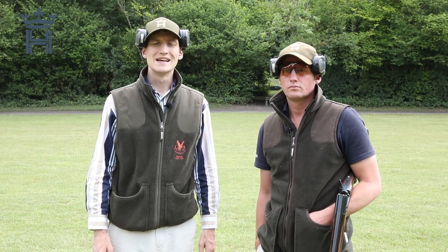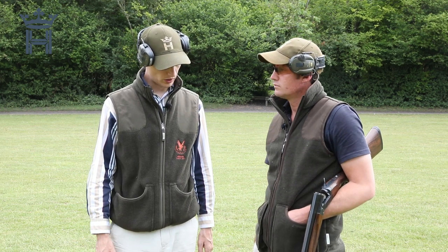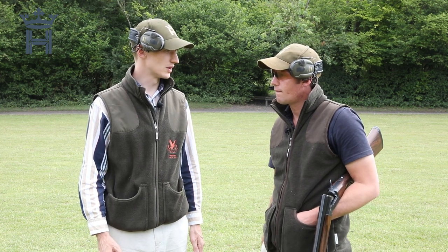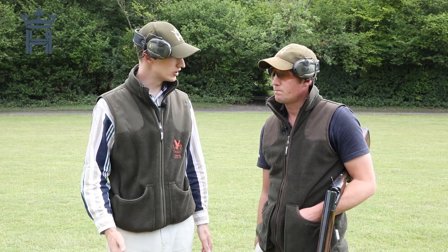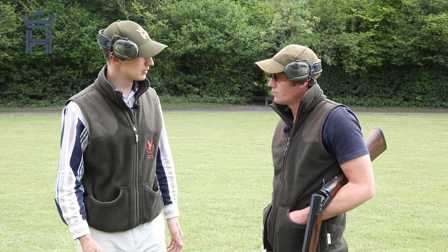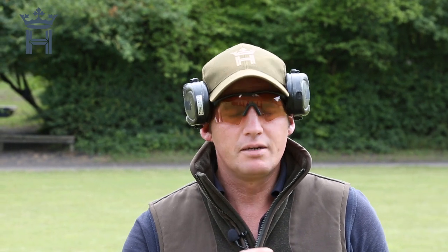Welcome to part two of our series on how to become the shot you've always wanted to be — this shooting time series in association with Hull Cartridge here at the Royal Berkshire Shooting School. Last time Tom we were looking at how the gun actually works, determining eye dominance and whether you can shoot with two eyes open or close one eye. So what are we going to be talking about today? In this second episode we're going to be focusing on one of the major fundamentals of becoming a consistent game shot, which is gun mount and improving your gun mount.